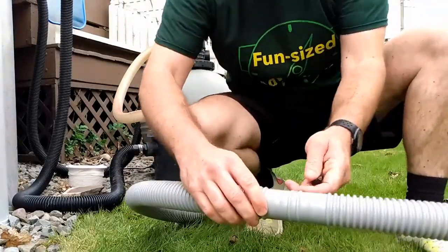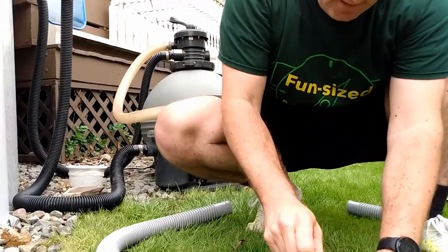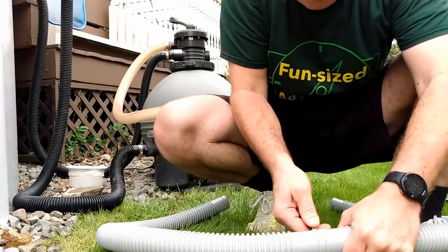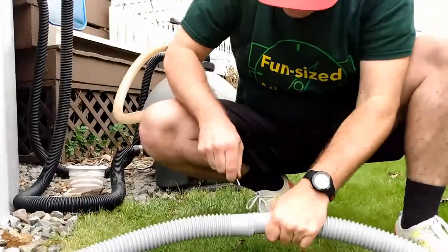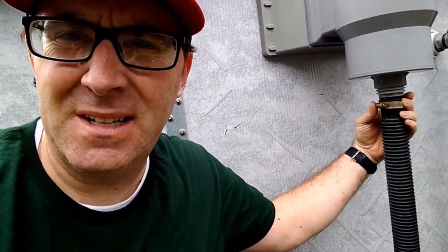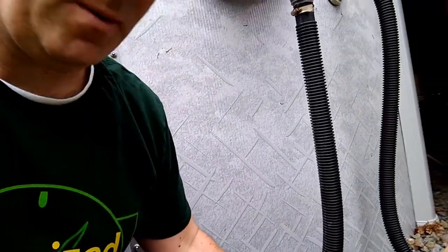First thing I'm going to do is cut this hose because I only need half of it — that way the next time this happens I'll have a spare hose. Next I'm going to unscrew this clamp, pop this hose off, and try as quickly as possible to swap it out with the new one so I don't lose a ton of water.